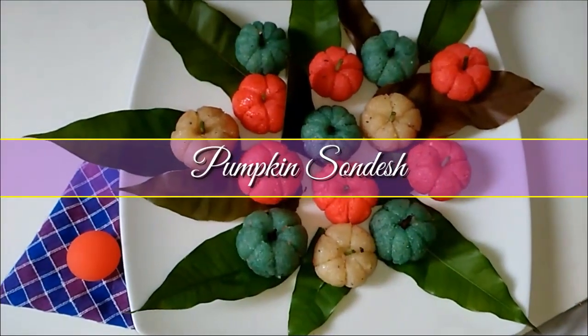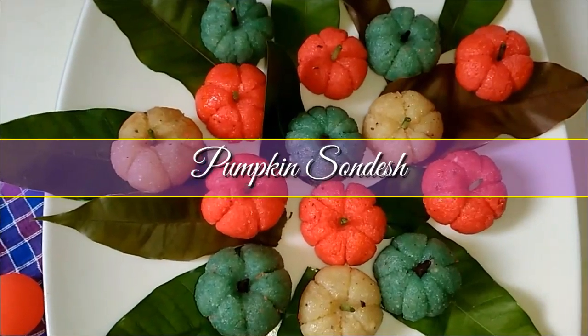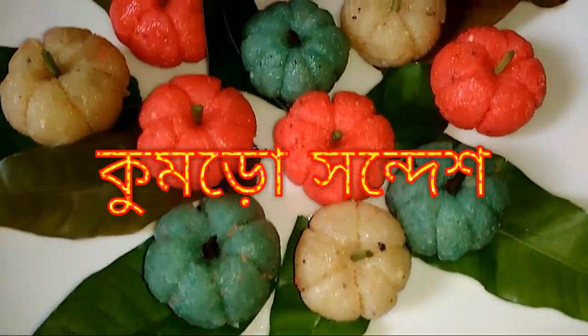Assalamualaikum, hello my lovely viewers, welcome back to FoodBuds. I'm going to share a recipe with you — this recipe is pumpkin kumru.